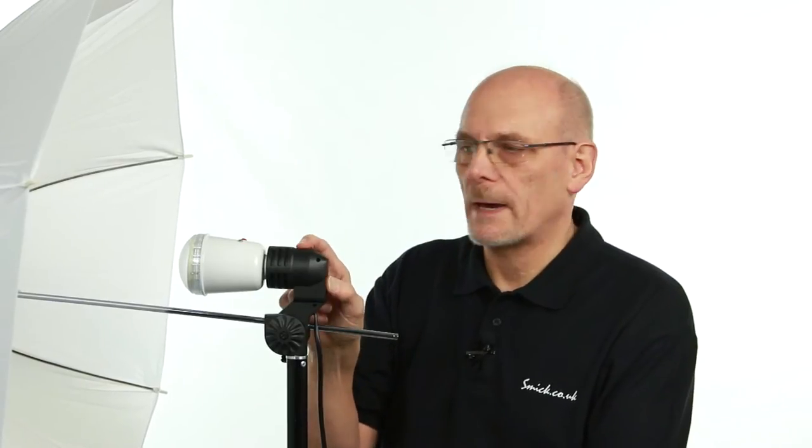The photo cell will trigger from any flash. This is our setup: we've got a slave flash screwed into one of our ceramic bulb holders, with a switch on the back to switch it on and off. We have a shoot-through umbrella attached to that — it just slips in. We've got a test button which we can use to flash it.